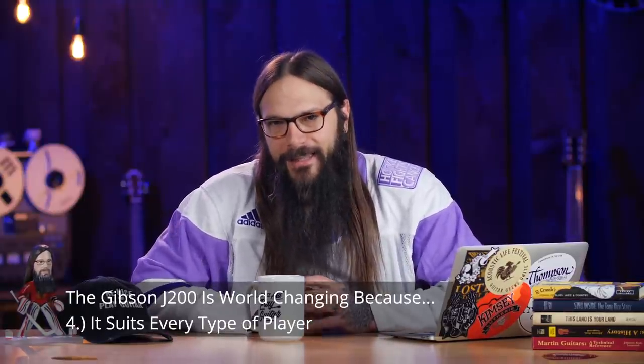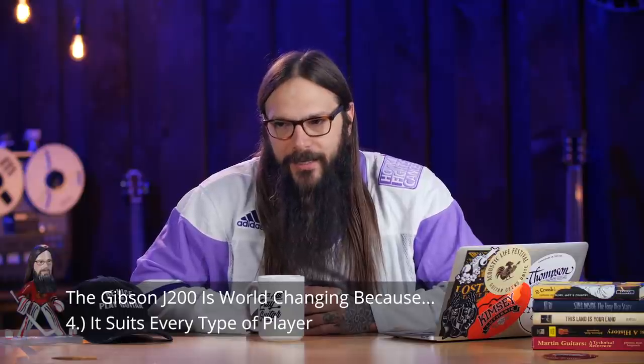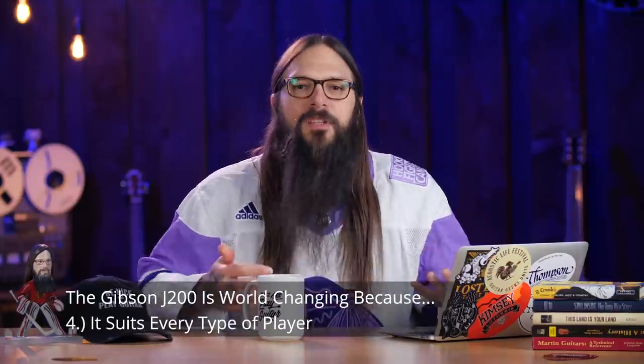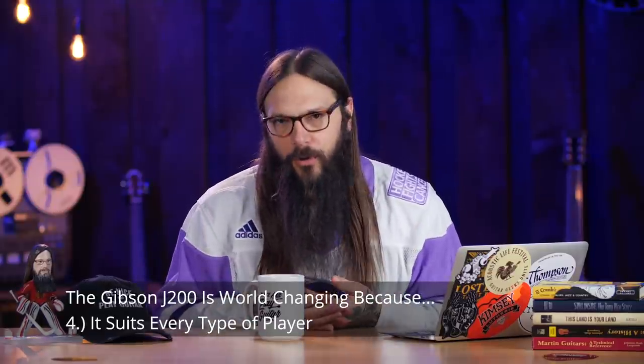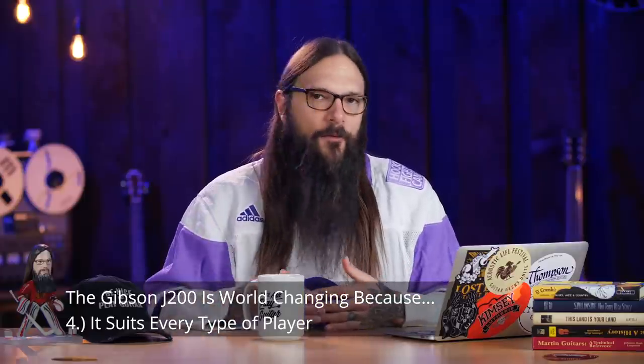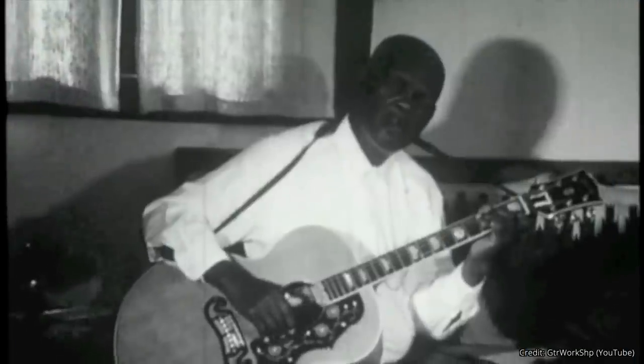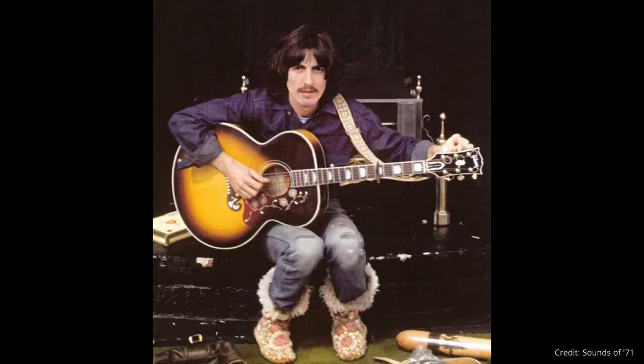Reason number four is that the Gibson J200 suits every player. It's a multi-tool of sorts, and it has been played by every guitar player known to man, spanning all sorts of musical genres. Just a quick list: Reverend Gary Davis, Tom Petty, Elvis, Bob Dylan, Jimmy Page, George Harrison, among many many others.